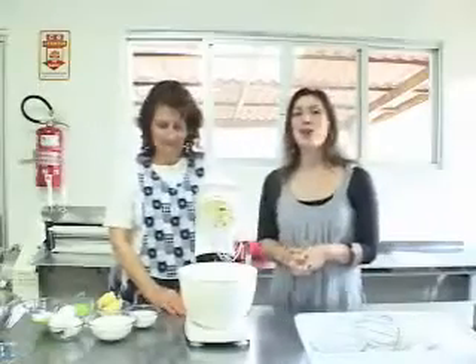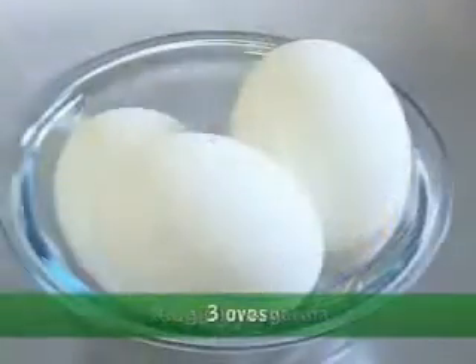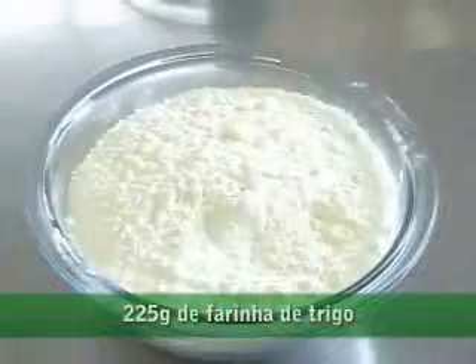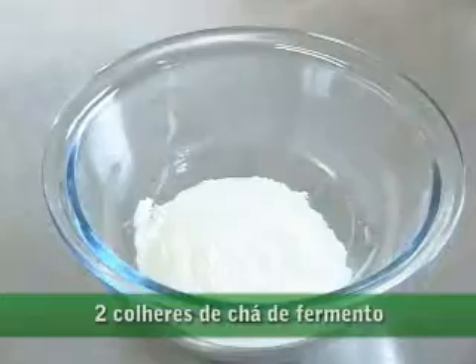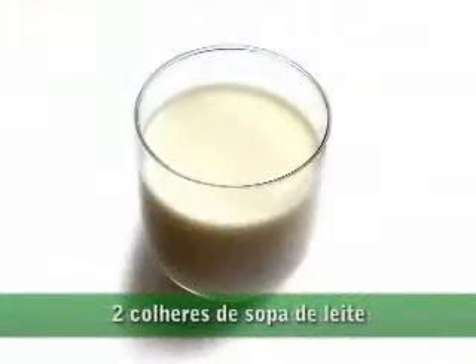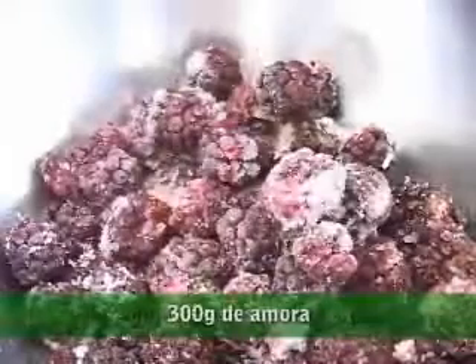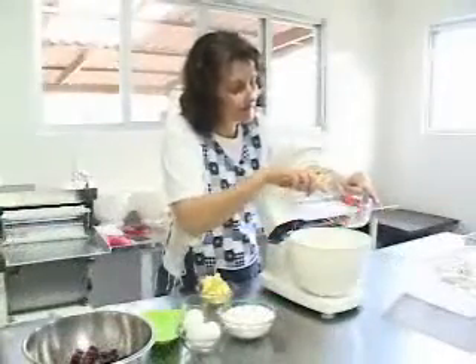Então vamos aos ingredientes. Para a massa você vai precisar de 220 gramas de açúcar, 150 gramas de margarina, 3 ovos, 225 gramas de farinha de trigo, 2 colheres de chá de fermento em pó, 2 colheres de sopa de cacau, 2 colheres de sopa de leite e 300 gramas de amoras.